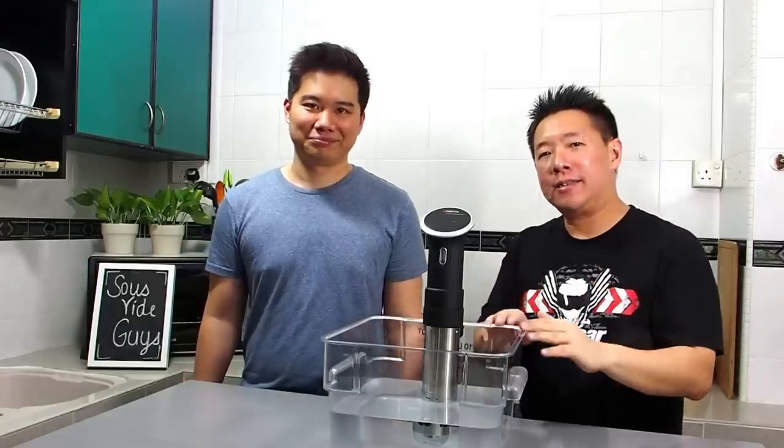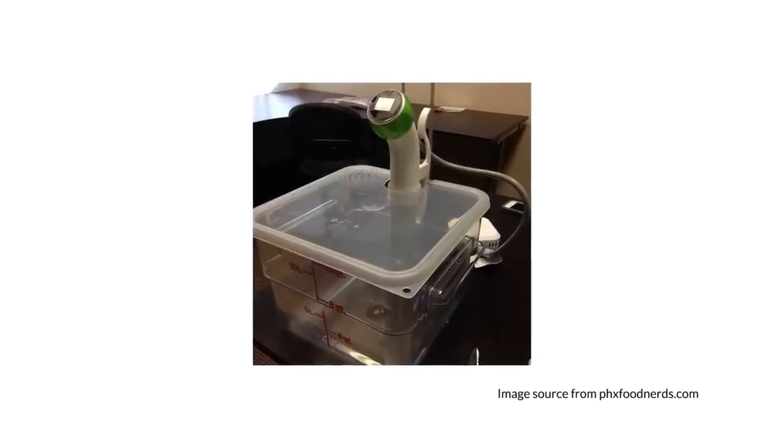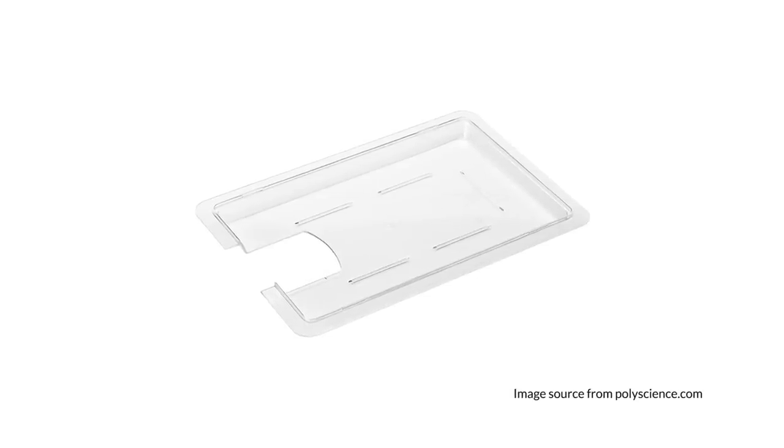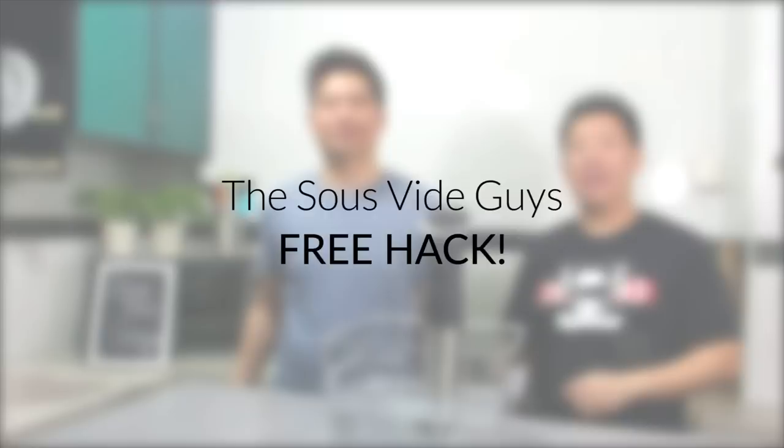Some people buy lids to fit their water baths. The good thing about these is they are reusable and they are very effective in keeping the heat in. But at $10 it's not exactly cheap, and you have to cut the hole yourself. There are pre-cut covers available at around $30. But if you decide to change your sous vide device in the future, this cover may not fit your new device.